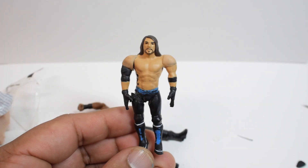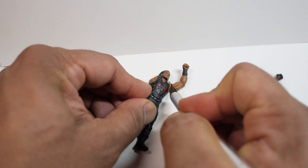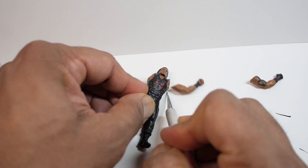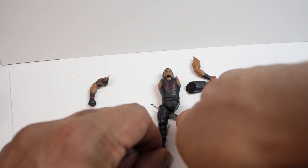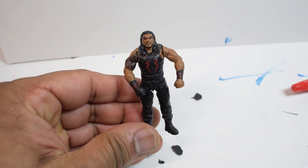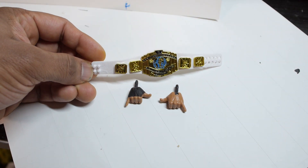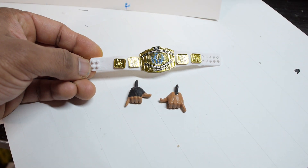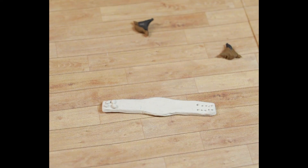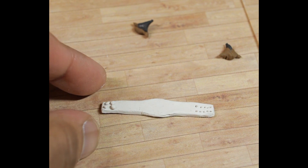So this was the finished AJ Styles figure, and now I just needed to repeat the same process with the Roman Reigns figure — cutting off the limbs and repositioning them in the correct way. The Roman Reigns figure came with some additional accessories since it's an elite figure: a belt and an extra pair of hands. So I used some polymer clay to sculpt these things, and after sculpting them I needed to bake them in the oven to harden them before adding some extra details to the belt.